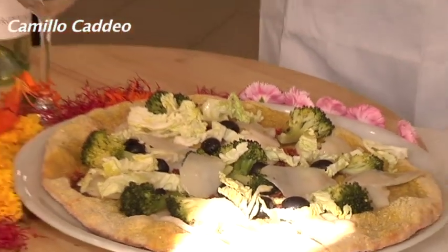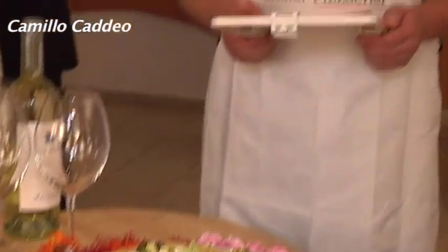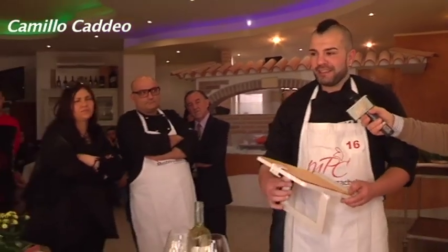L'olio extravergine d'oliva toscano è voluto apposta perché su un litro d'olio contiene 400 mg di isoflavoni — le uniche olive al mondo con questa concentrazione rispetto agli altri oli — che sono molto utili per contrastare diversi tumori. Anche i broccoli contengono tutti gli enzimi antitumorali, lo stesso la verza, lo stesso gli alici. Qua è tutto spiegato in dettaglio, la lavorazione che è stata fatta.